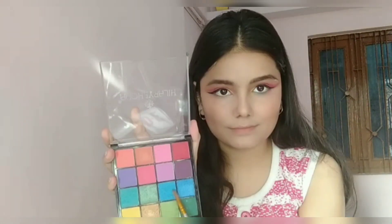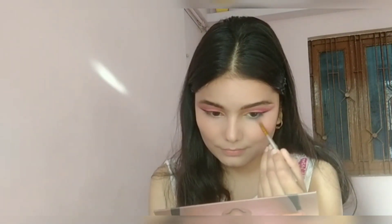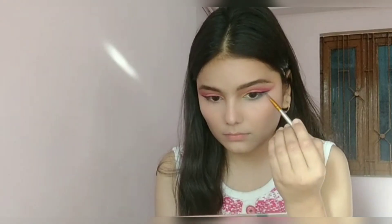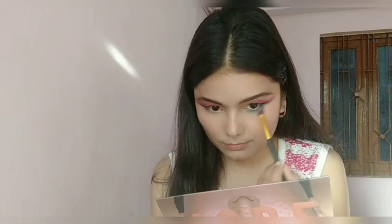I'm picking up a darker shade and applying it just beside the previous one, then an even darker shade just beside that — because I want a gradient of color on my lower lash line as well.